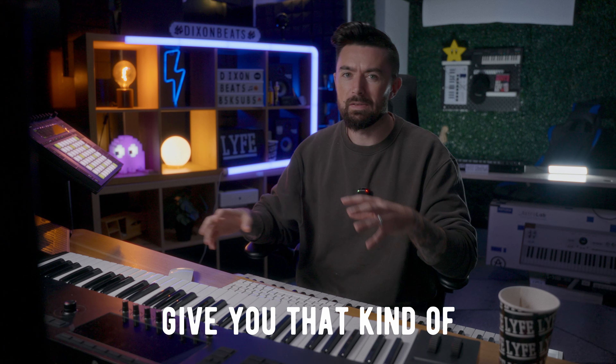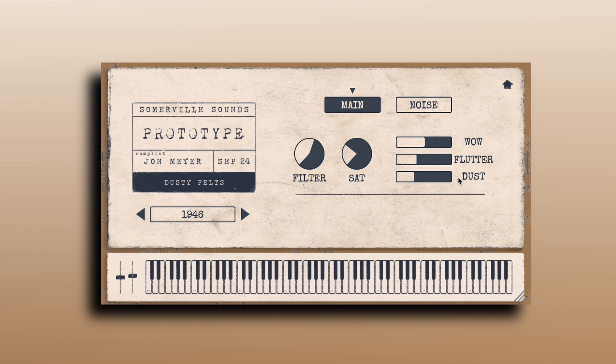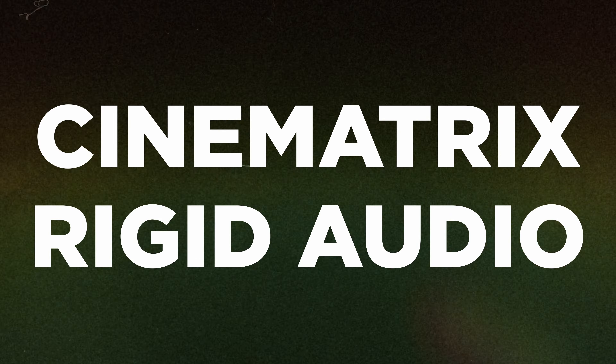Very cool piano — gives you that kind of nostalgic vintage lo-fi sound, and of course you've got dials here as well to manipulate it however you want, like wild flutter and dust.